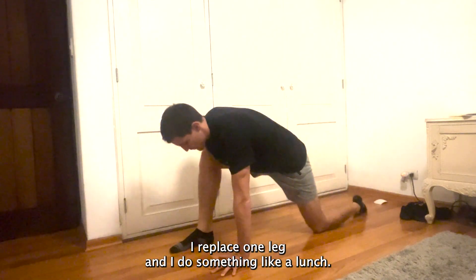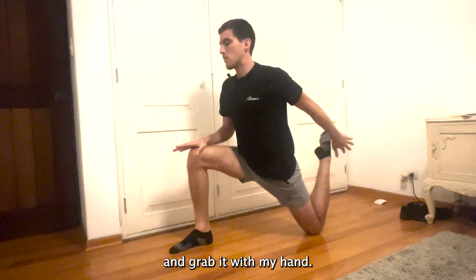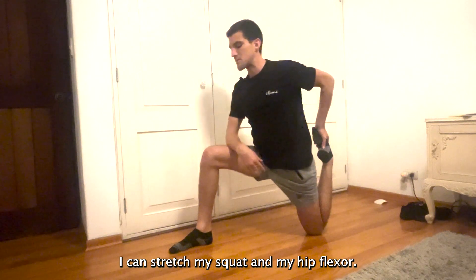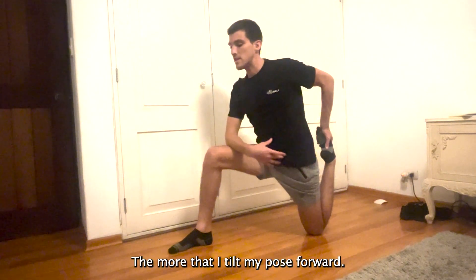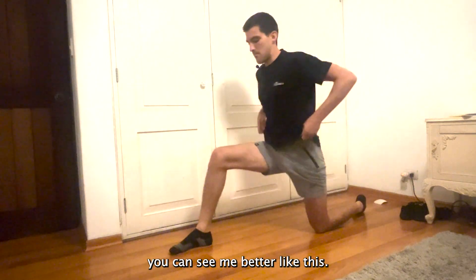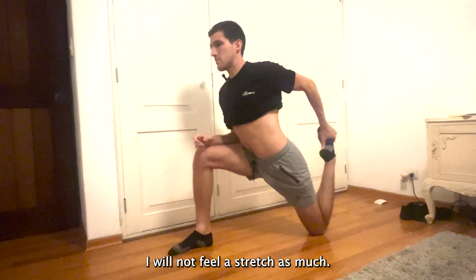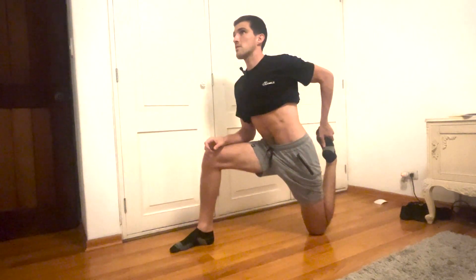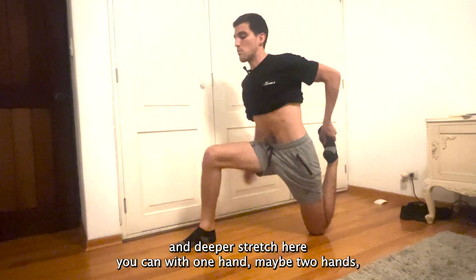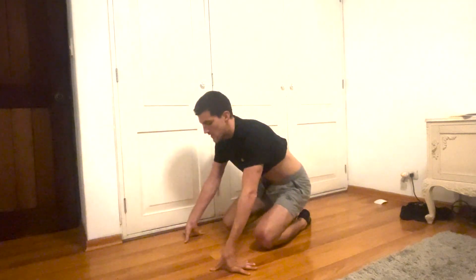What I like to do here is start on all fours, replace one leg, and do something like a lunge. From here I'm going to raise my back leg and grab it with my hand and pull. This way I can stretch my quad and my hip flexor. This will deepen the more that I tilt my pelvis forward — if I'm arching my back I won't feel the stretch as much, but if I tilt my pelvis forward it will feel more intense. You can go with one hand or two hands and pull the heel all the way to your glutes while tightening the glutes and your core.